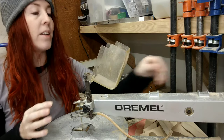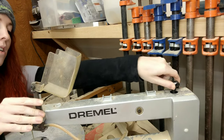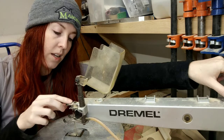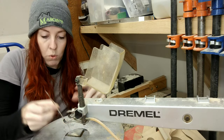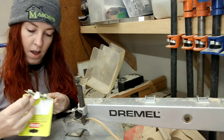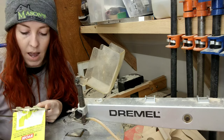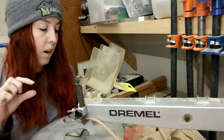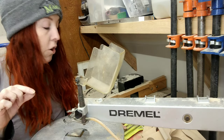We have a blade guard, which is really nice for safety. On the back we have a knob — this is a Dremel brand — and if I twist it, it will loosen the area where the blade is, allowing me to remove my blade. There are several different blade sizes used for different purposes: blades for larger stock that don't have as many teeth, and blades for finer, thinner boards that have a lot of teeth.